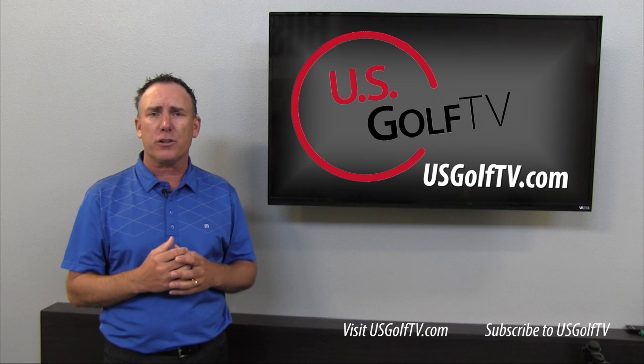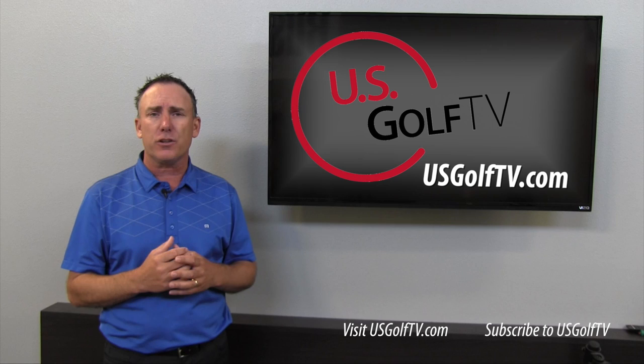If you want more great information on any part of your game — slicing, hitting the ball further, more distance, bunker play — you name it, we've got it for you at usgolftv.com.